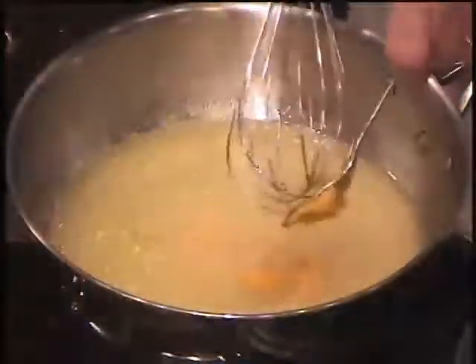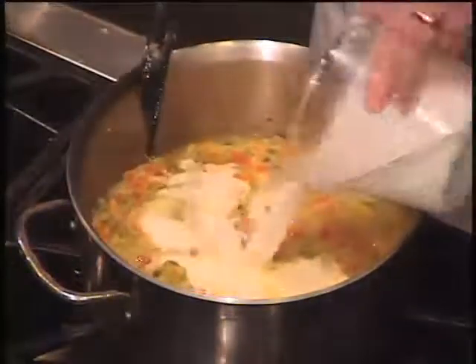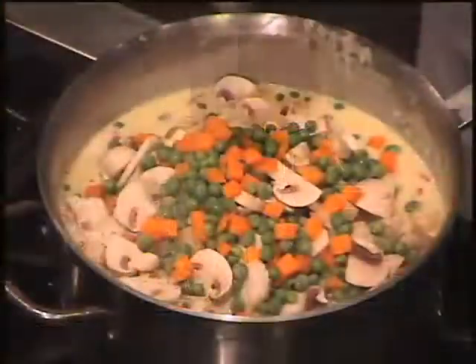Dissolve two chicken bouillon cubes in the stock and add it to the vegetables, along with two cups of heavy whipping cream. Add the chicken, the mushrooms, and carrots and peas, and then the seasonings.